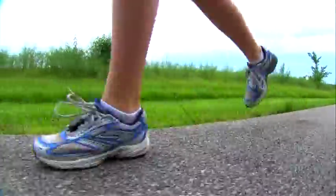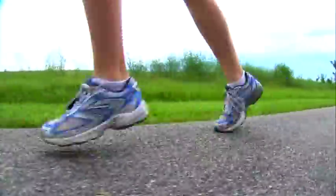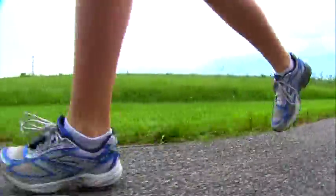Unlike pedometers, the Garmin foot pod uses high-tech sensors called accelerometers to analyze your unique foot motion in 3D for each stride, so it's highly accurate.